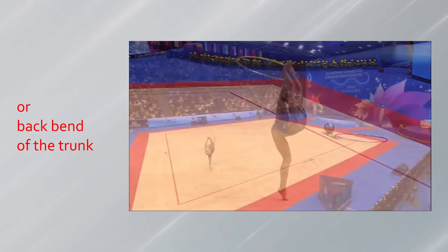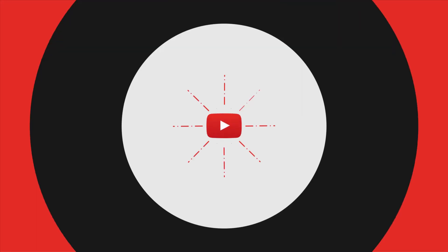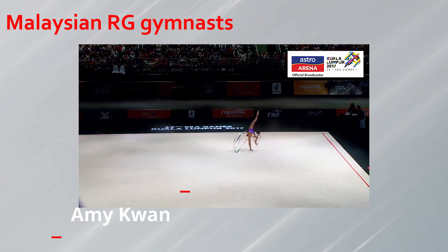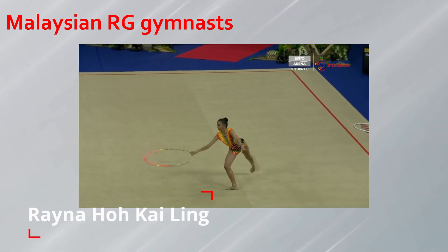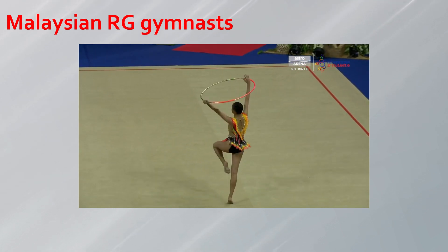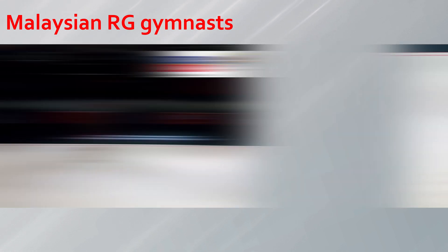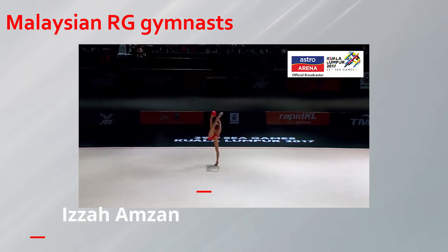In all rotation difficulties with a ring or back bend of the trunk, the head must be close to some part of the leg. Of course, one pivot can be performed without the correct shape of the body in balance; therefore, before you start rotating you need to learn how to stand in balance at the barre, and then in the middle of the carpet.